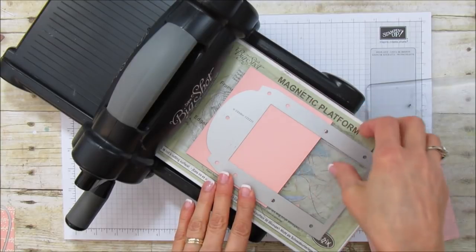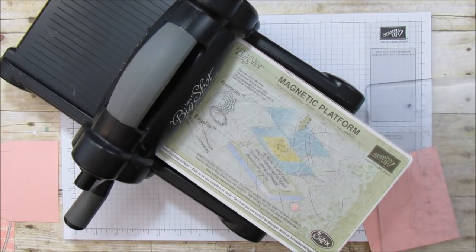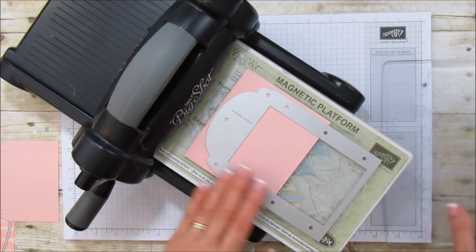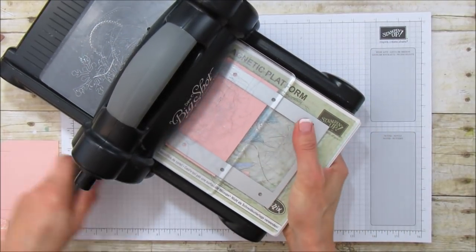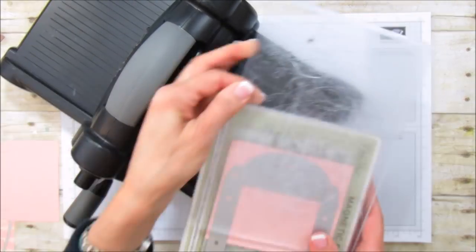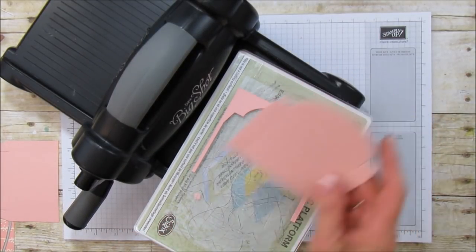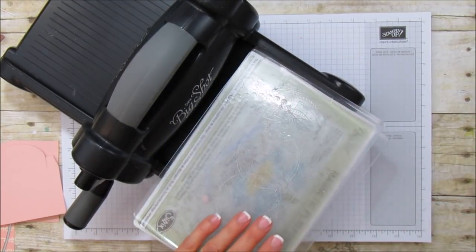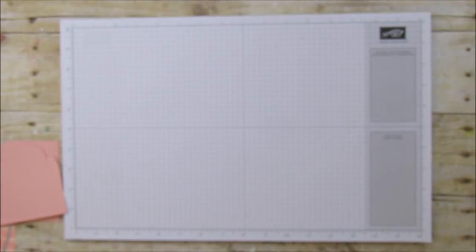You don't have to run it all the way through — you can just run it up to here and then run it back. There's our first piece, and then we do the same with the second one. You can put it just up to there and run it through, and there we have our other piece. You can see how that's going to create a smaller box. I'll need to bring the Big Shot up again in a little bit just to cut out the heart.